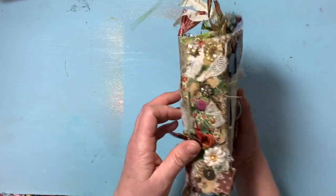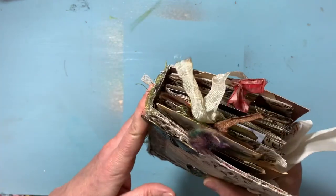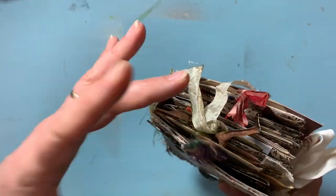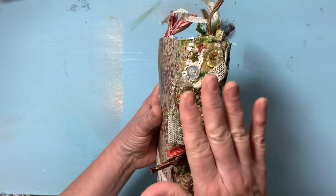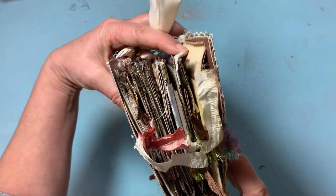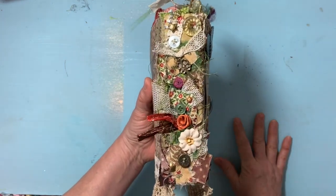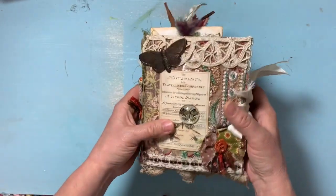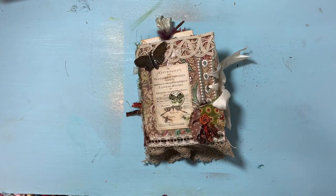I should mention the binding: this one doesn't have a hidden spine in the same way as my other video, where I sew it into a hidden spot — I sew it into a piece of cardboard and glue that cardboard in so you don't see it. What I did here was sew directly into the cover, so those signatures are sewn directly in, but you don't see it because I covered it with all this embellishment — so it is hidden, just by hiding it with all that stuff. There you go — that's my paper bag journal, hope you liked it, bye for now!